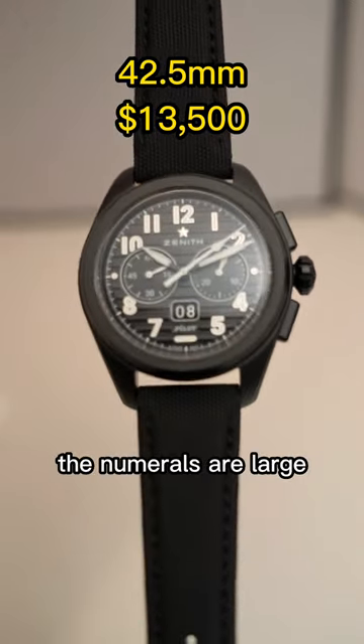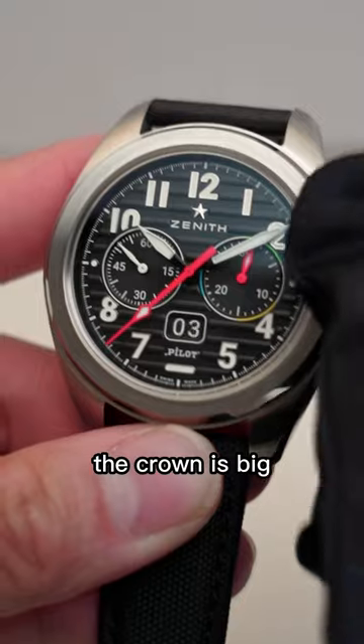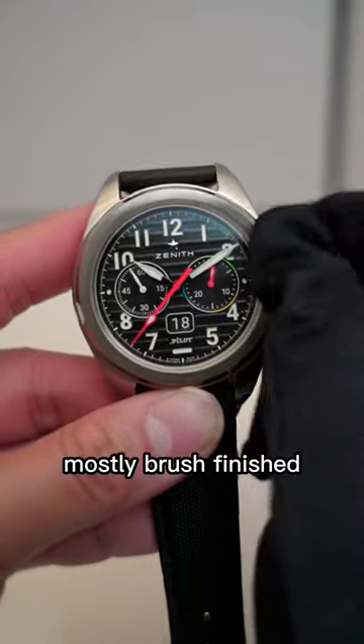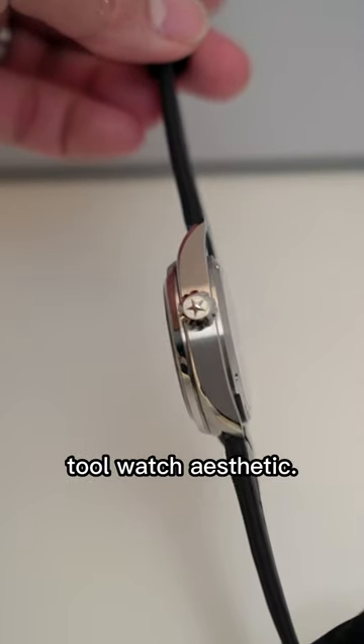Following that Pilot style, the numerals are large and filled with lume, the crown is big and easy to use with or without gloves, and the case is mostly brush finish to fill in that tool watch aesthetic.